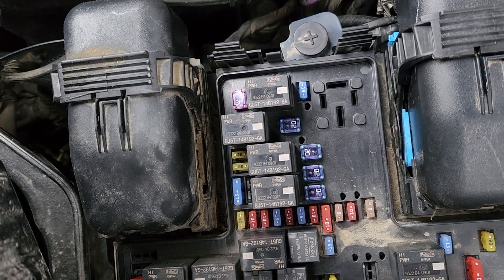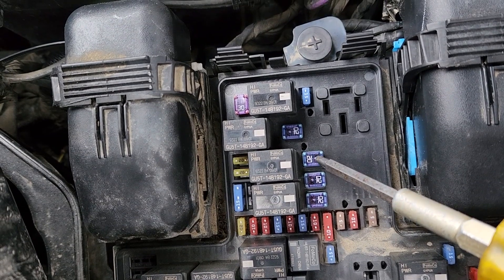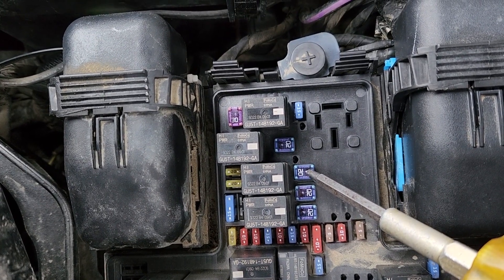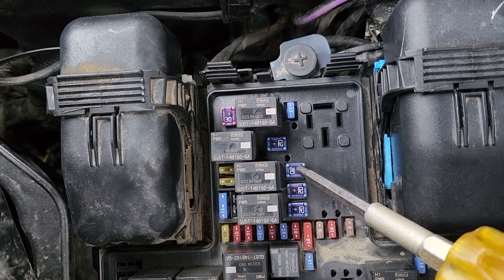Next will be fuse number ten, also a 20 amp fuse located here, responsible for power to power point number one, which is the main power point at the front dashboard.